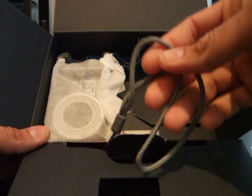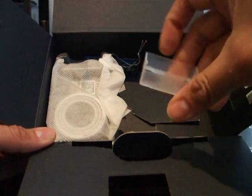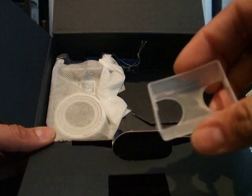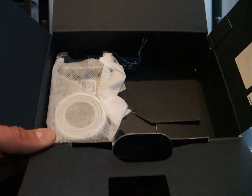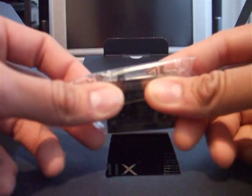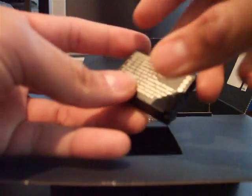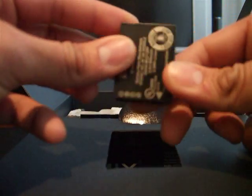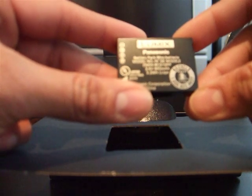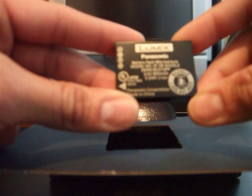A little strap. Kind of a flimsy battery case. And the battery — it uses a different battery than the TZ5, 3.6 volt.